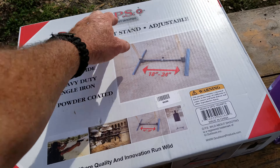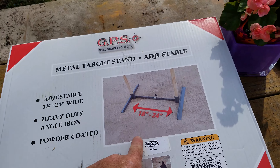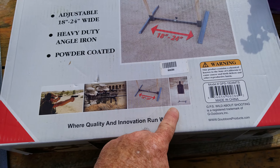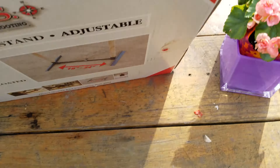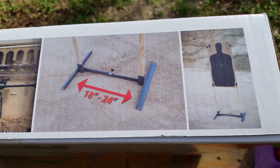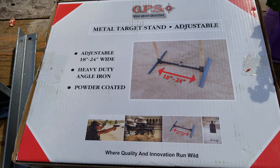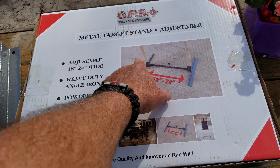Here's the box — let me pull it closer. The angle iron is powder coated. There's a picture of the adjustment as well as the one-by upright. These things are only a dollar a piece at Lowe's. There's a good picture, and here's another better picture to show you what it's going to look like set up. Not a whole lot on the back.